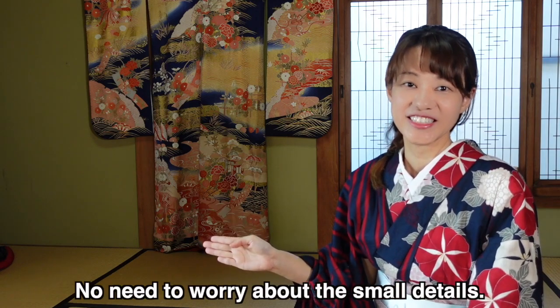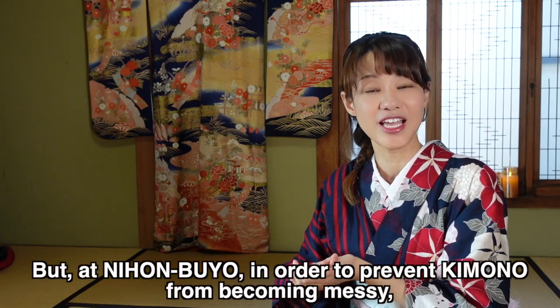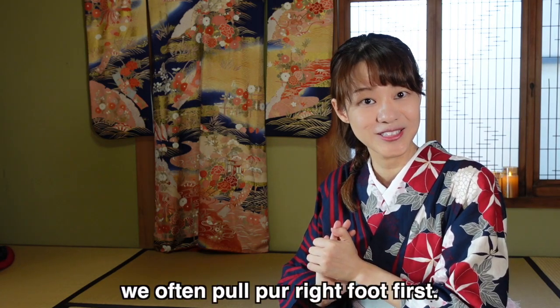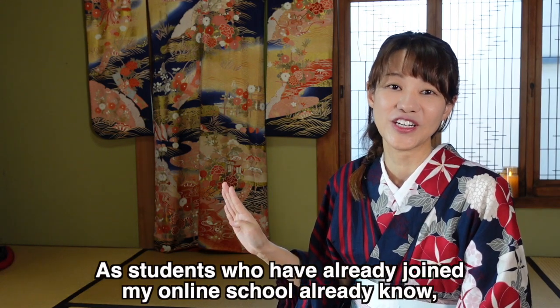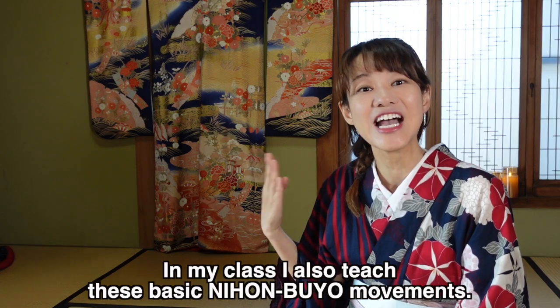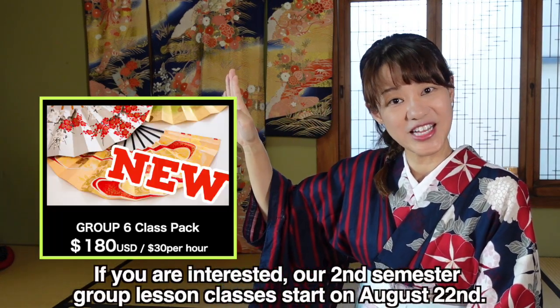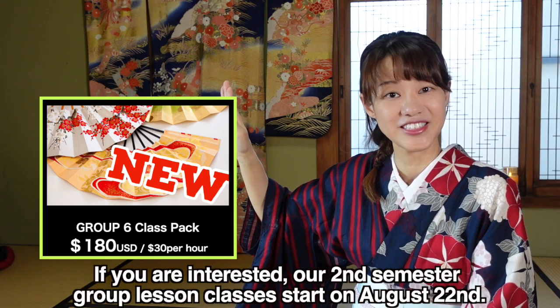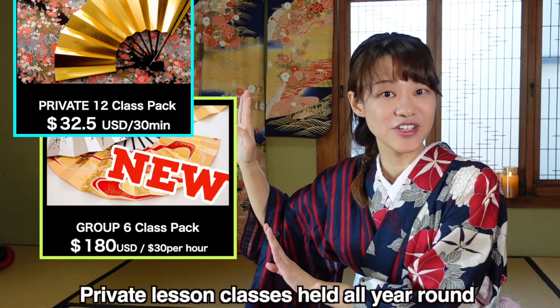Different schools and regions probably have different styles, so there isn't one absolute way to do it — you don't need to be too strict about it. That said, pulling from the right keeps the kimono from becoming disheveled, which is why this rule exists. Students at my online school already know this, as we teach these basics there.